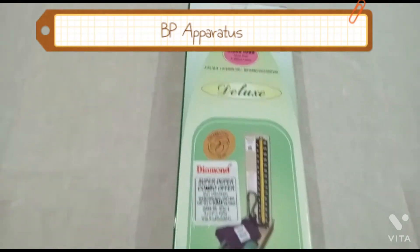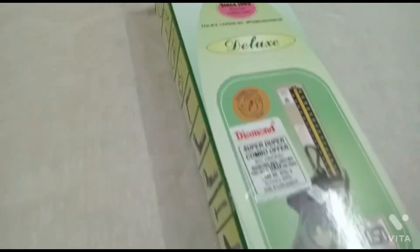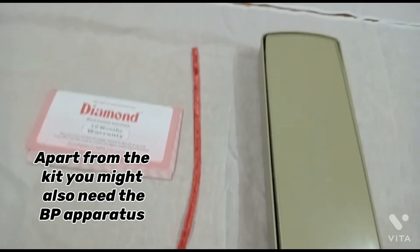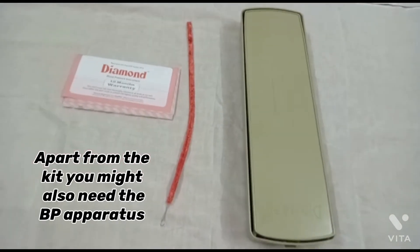Next is the BP apparatus. Apart from the kit, you might also need the BP apparatus.